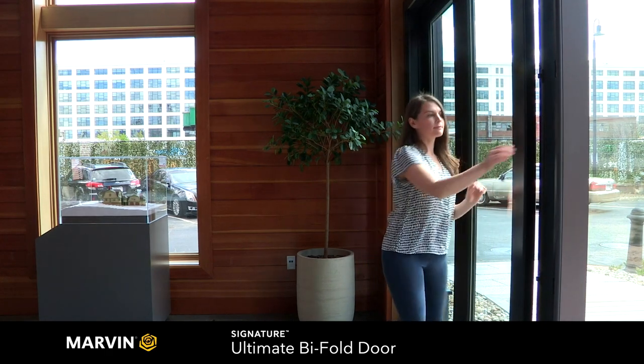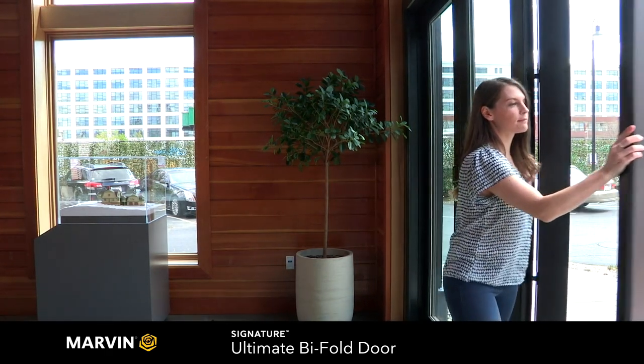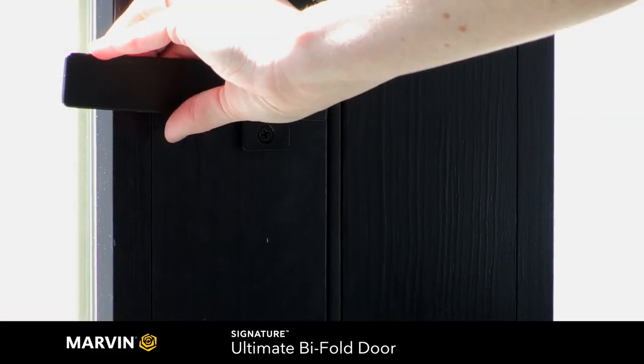To close, simply slide the panels over and lock into place using the convenient pull handles.